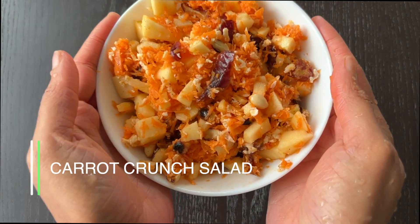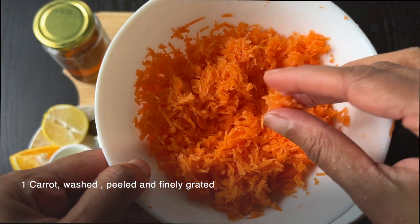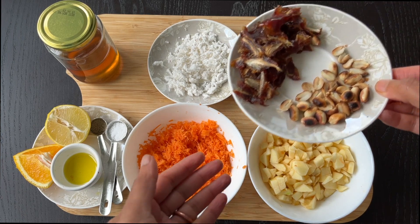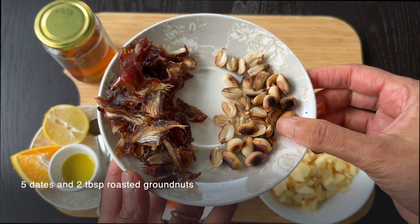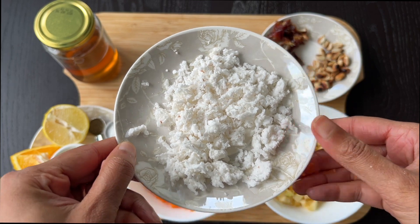Carrot Crunch Salad. Ingredients: 1 large carrot, washed, peeled, and finely grated. 1 medium-sized apple, washed and chopped into small squares. 5 dates chopped into small pieces. 2 tablespoons of roasted groundnuts chopped into small pieces. 1/4 cup of grated coconut.